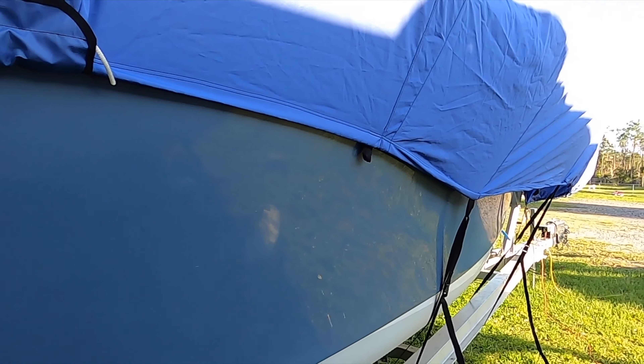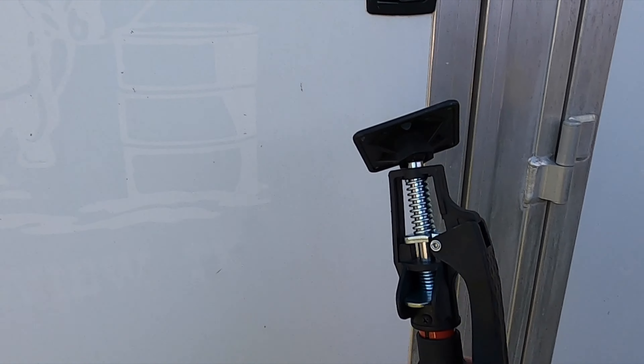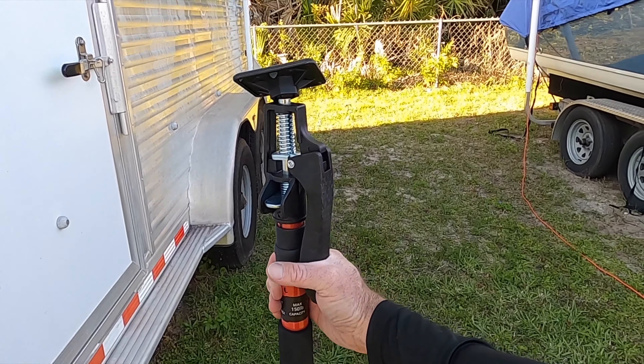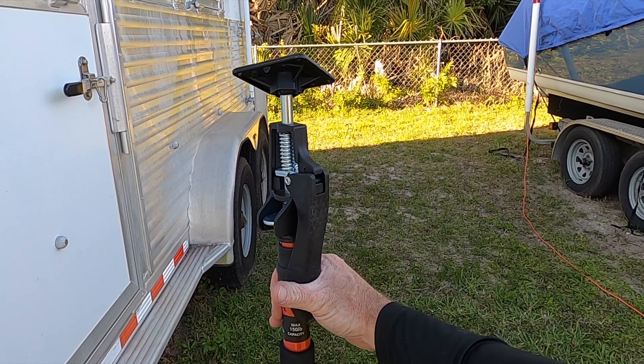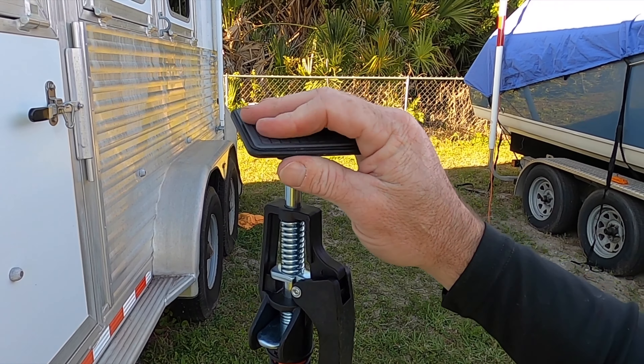I don't know if you can tell, but that thing kicked my ass — I was struggling to get it up over the top. If you guys have any good suggestions for an easier way to do that, go ahead and leave a comment. It comes with a bunch of straps so you can strap it down to your trailer. It also comes with this nice extension pole — you pump the handle and it slowly extends taller and taller.